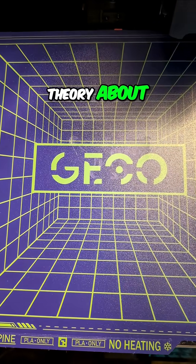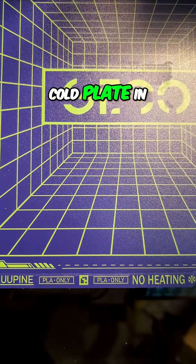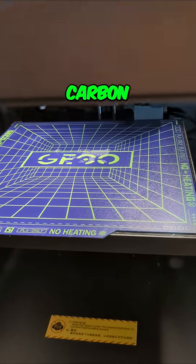We're going to test my theory. I've got the new gecko plate, cold plate in here. This is actually sold for a bamboo, but I'm running it in the Centauri Carbon.